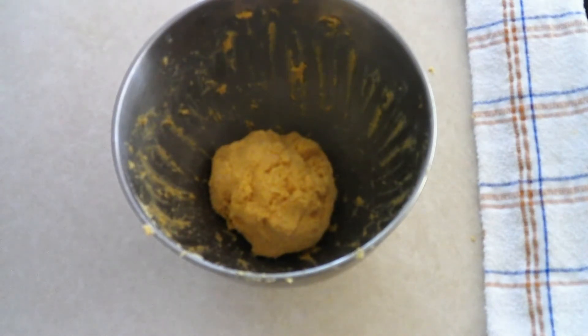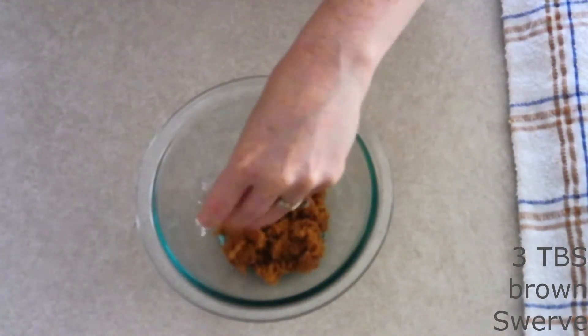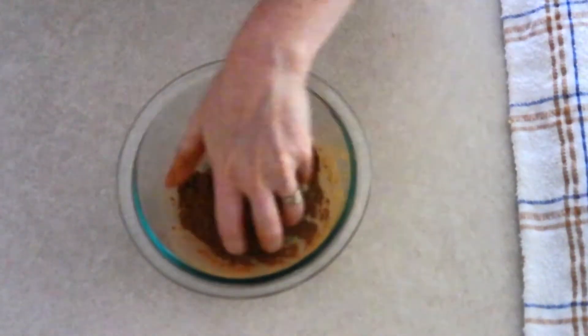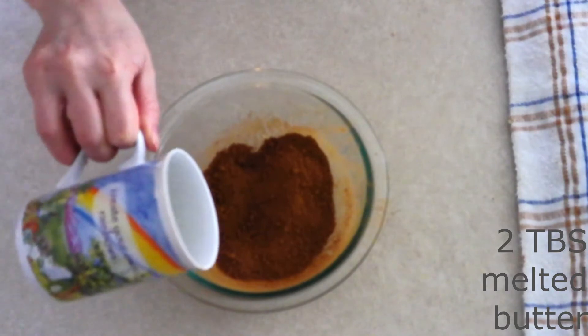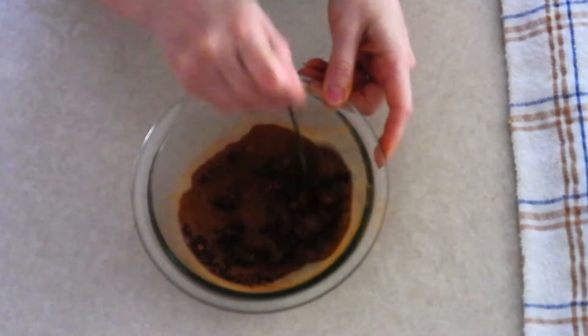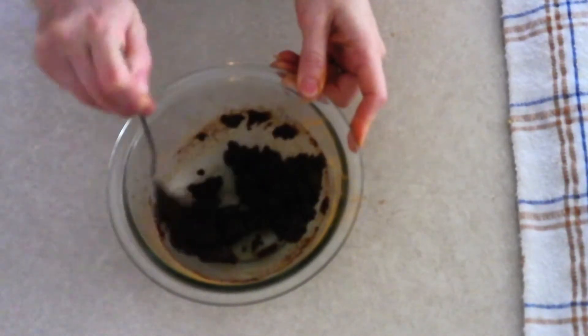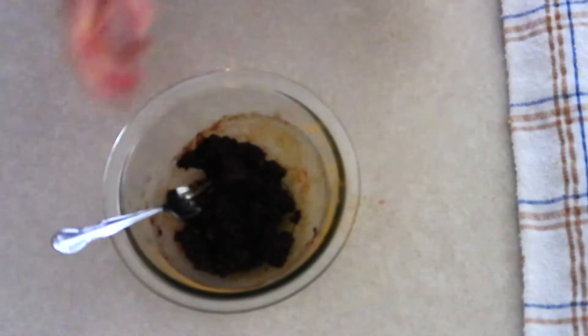While the dough chills, make the filling. In a small bowl, combine three tablespoons of brown swerve or brown sugar sweetener and two tablespoons of ground cinnamon. Use your fingers to break up the brown swerve and combine it well with the cinnamon. Add two tablespoons of melted, cooled butter and stir with a fork until fully combined. Optionally, add some finely chopped pecans for a sticky bun style filling. Set aside and remove the dough from the refrigerator.